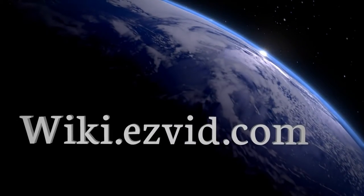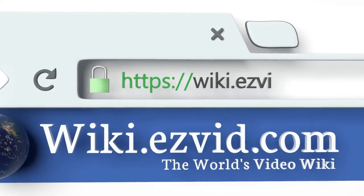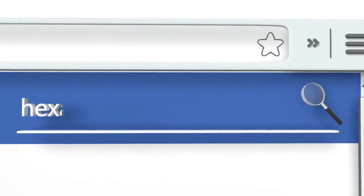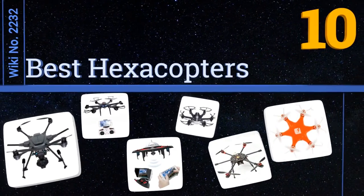wiki.easyvid.com — search EasyVid wiki before you decide. EasyVid presents the 10 best hexacopters. Let's get started with the list.